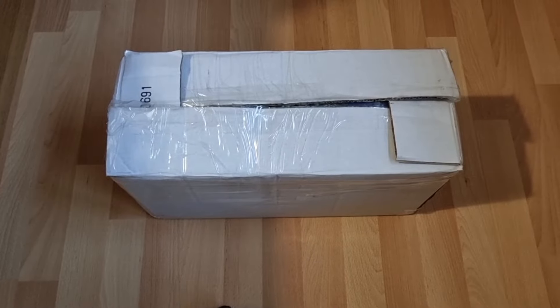Welcome back everyone to another video. Today I'll be going over another phone lot that I got. This time around I got this phone lot for free because someone was throwing it out and I asked if I could have it, and well, they let me have it. Now I'm here unboxing this for you guys.